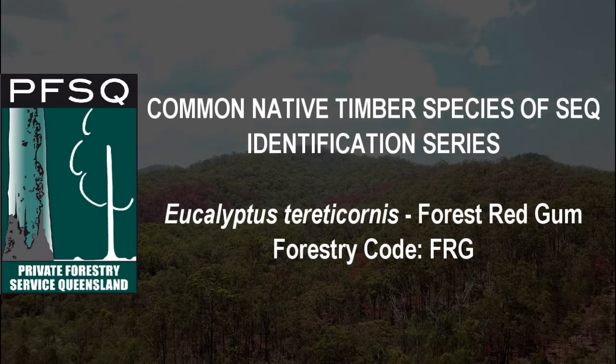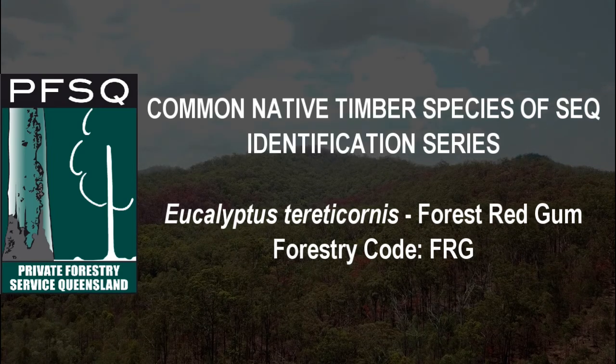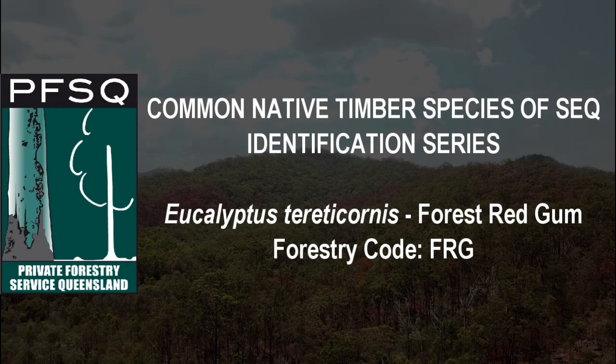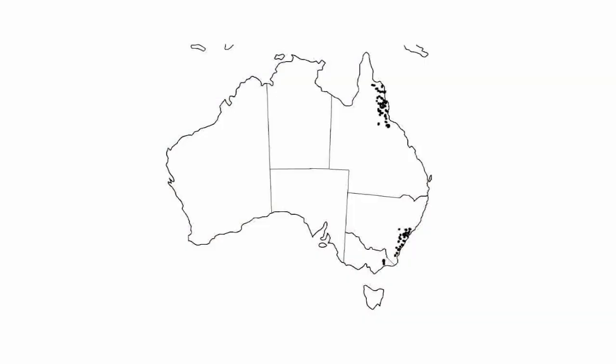Eucalyptus teratocornus, or forest red gum as its common name, often commonly called Queensland blue gum. It can be found along the eastern coast of Australia from Warrigal in Victoria to Cape York in Queensland.